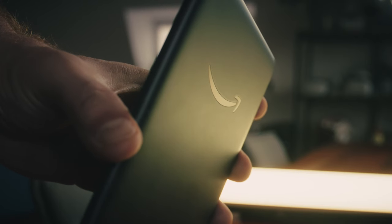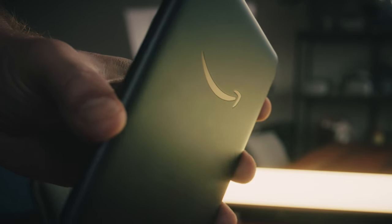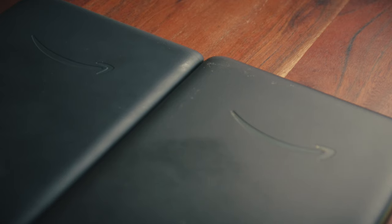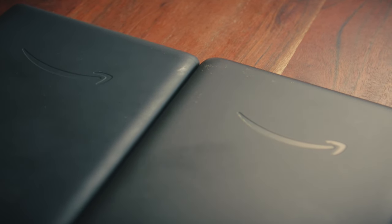One small thing I noticed and quite liked is the addition of a little bonus on the back. The Amazon smile logo is coated in some kind of iridescent material which picks up different lights, giving it a soft splash of color. It's pretty cool, even though it's a small addition.